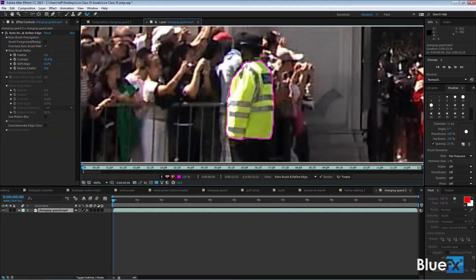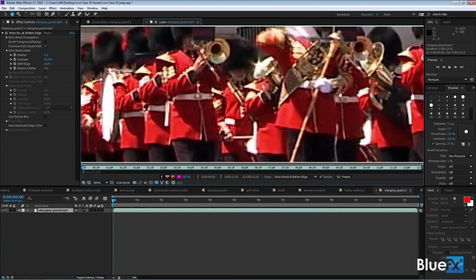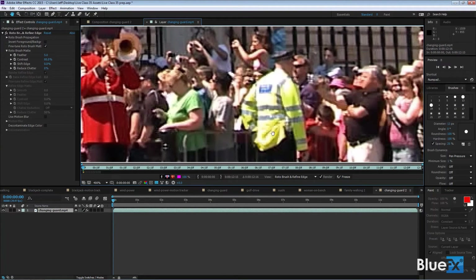Someone's saying they worked days fixing things with roto — it works well but it's a total pain. Yes, it's like being a Disney animator working frame by frame. The Rotobrush is not going to be a fun tool to use and the results are not necessarily going to be beautiful, but it's your way to deal with things like this.